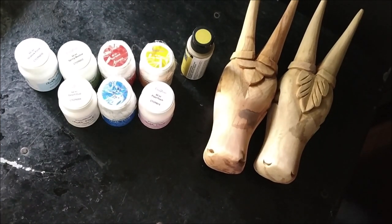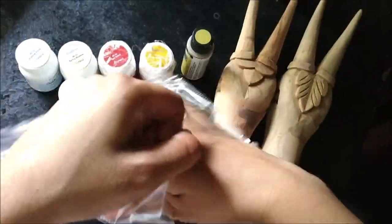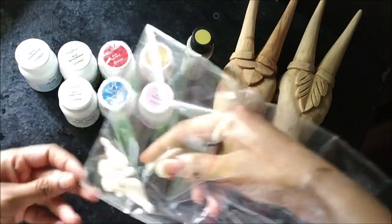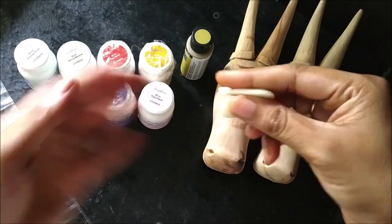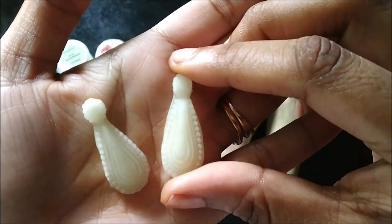I have also got these resin embellishments for decorating those cow heads. You can check their website for a wide range of embellishments — there are a lot of other products available on the website too.